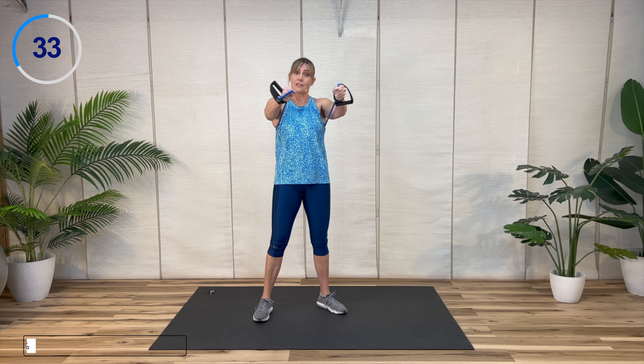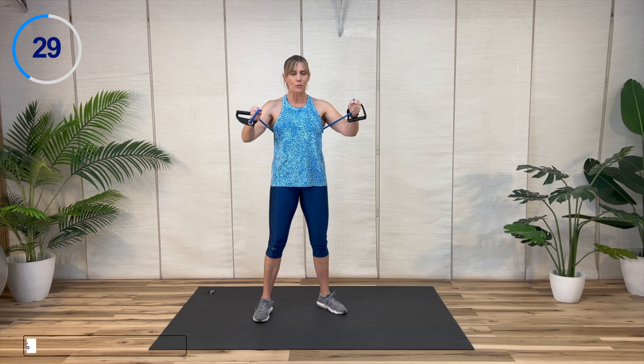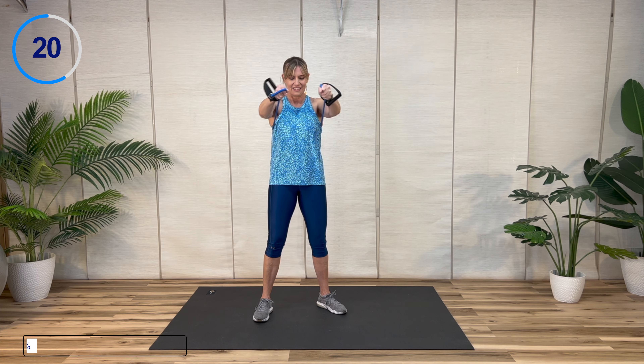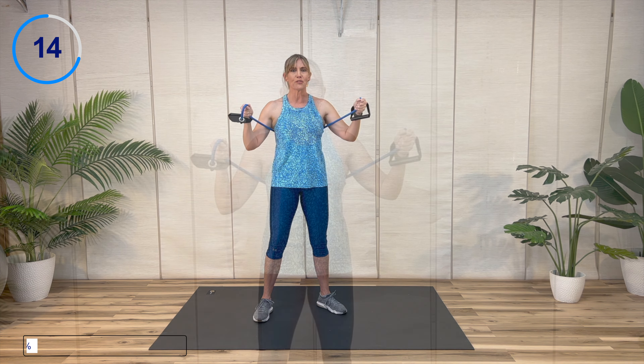If it feels too easy, add a little more resistance. Press forward, bring it together. Keep those abs engaged throughout. The first muscle group you're probably going to feel is the front of the shoulder, but you're also working the chest and the back of the arms.